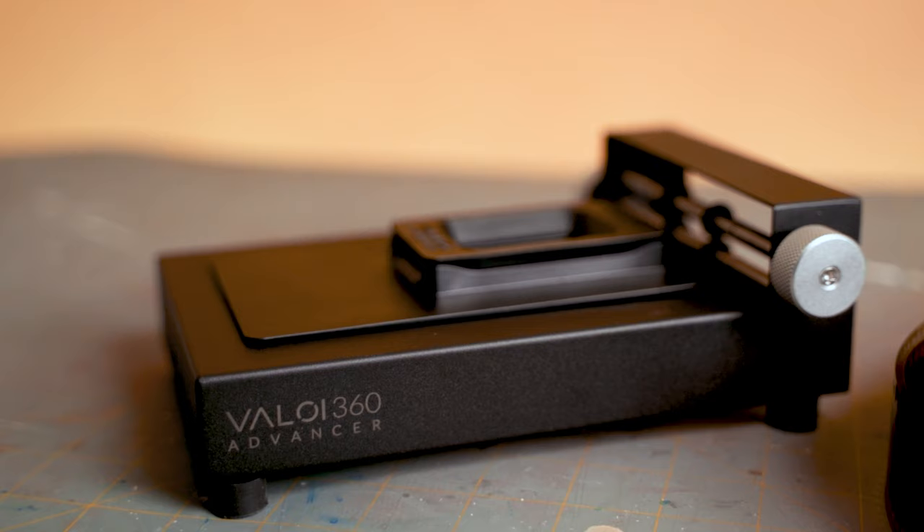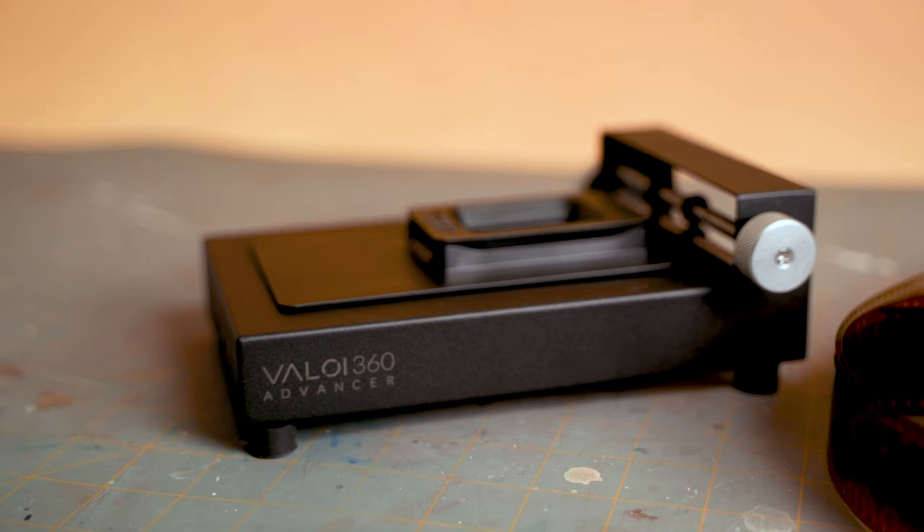Today I am doing a full walkthrough of the Veloy 360 film holder and Advancer system. In this video, I will walk you through in-depth the quality, assembly, accessories, use case, and real-life examples of how to use this holder with 35mm film and 120. From top to bottom, this is a full review and walkthrough of my process. My hope is that by the end of this video, you can make an informed purchase decision on this device — if you want it and if it will fit in your workflow.